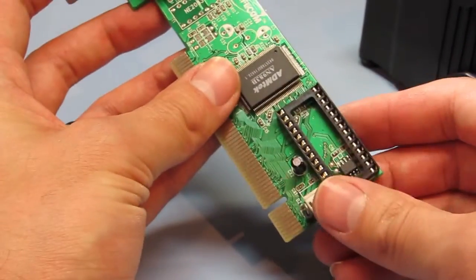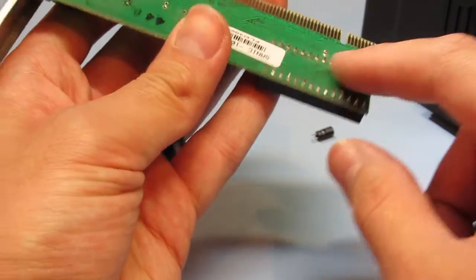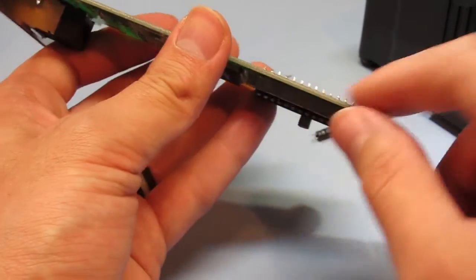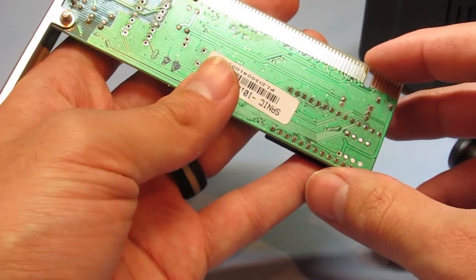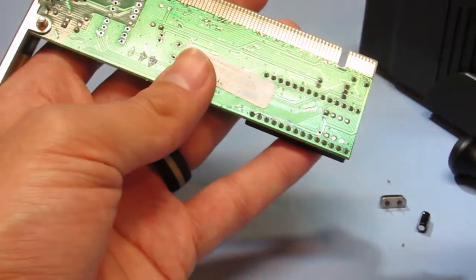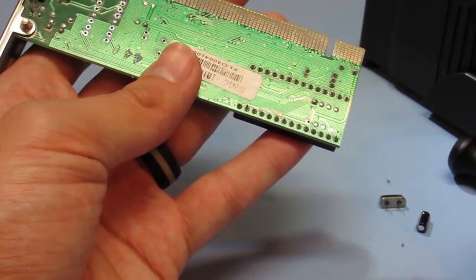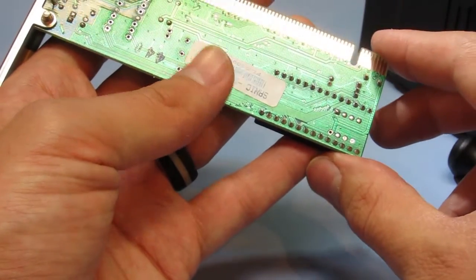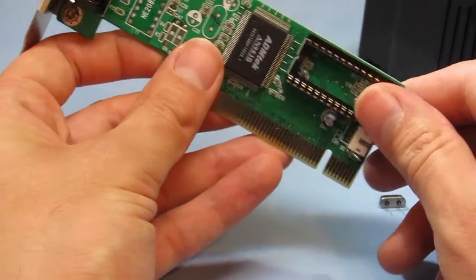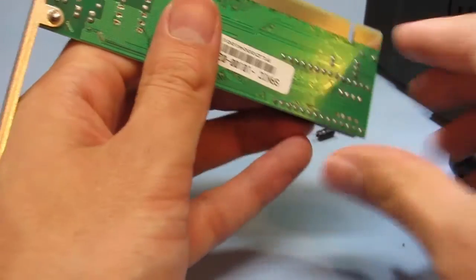We'll just have a go at removing this DIP socket. The only trouble is sometimes if they have square pins in a round hole, and the hole's not much bigger than the size of the pin, the four sides which might be in contact with the edge of the hole can be a pain to remove the solder from. Sometimes even something like this doesn't do the job, but we'll have a go at removing it.